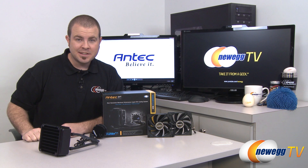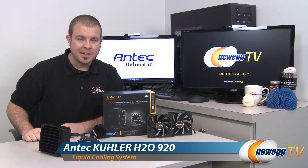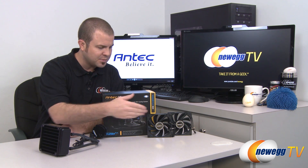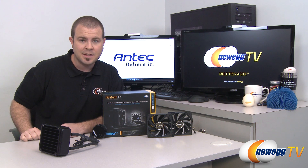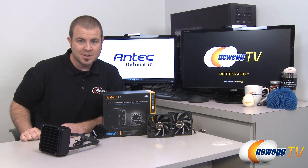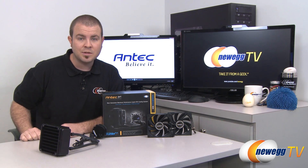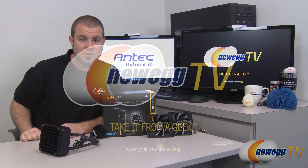That's going to wrap it up for this video. This has been the Antec Cooler H20920 closed loop liquid CPU cooler, featuring a double-thick radiator and two included 120 millimeter fans. I'm Paul with Newegg TV — if you enjoyed today's video, please head over to our Newegg YouTube channel, subscribe for more tech videos, and we'll see you next time.